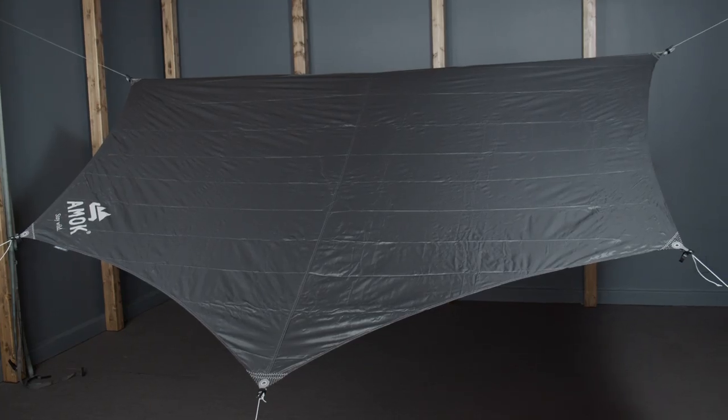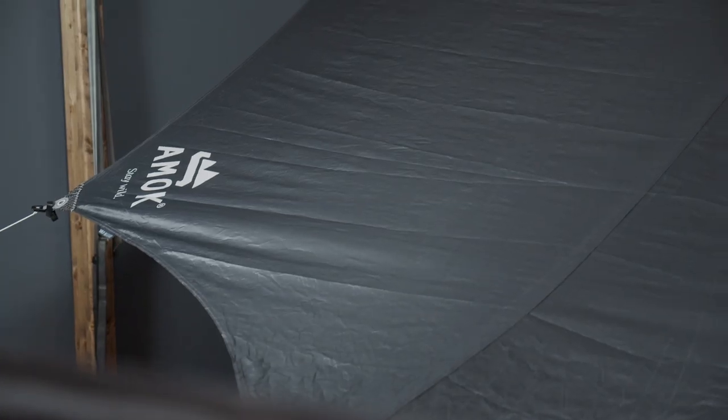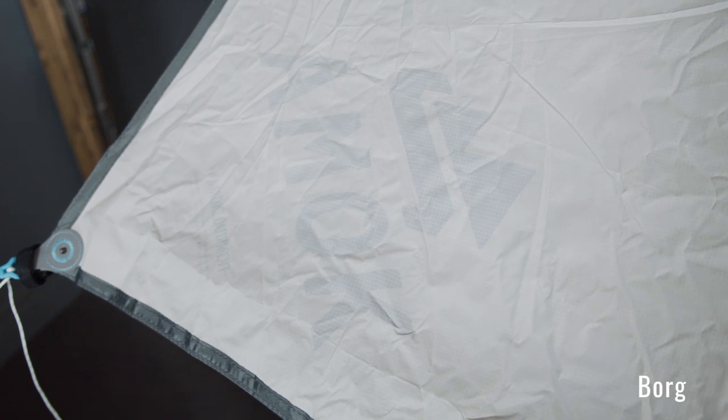First, we can talk about the similarities. The shape and cut of the Scholl and Borg tarps are the same, so you are equally as well protected from the elements whether you choose Scholl or Borg. The difference, apart from going back to a darker color, is mainly in the fabric, the hardware, and the attention to detail. The new Scholl tarp uses a 40 denier double ripstop nylon with silicone on both sides, whereas the Borg tarp uses a PU coated fabric.